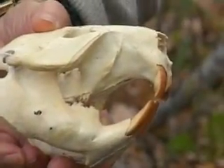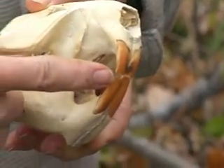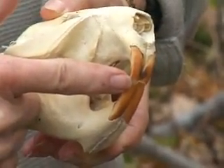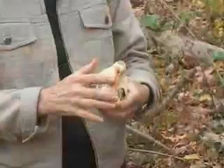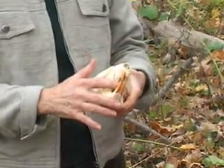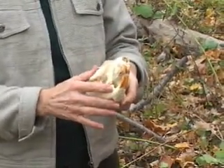The most distinctive feature of the beaver skull is, of course, these four orange incisors. These have chiseled edges, and when the beaver grinds his teeth or chews, the outer enamel is stronger than the inner dentine, so it maintains a very sharp edge.